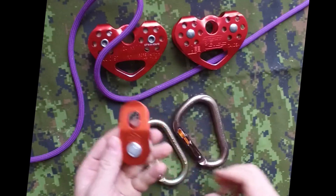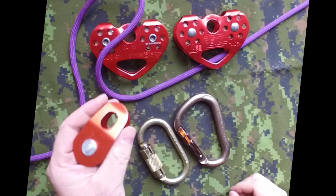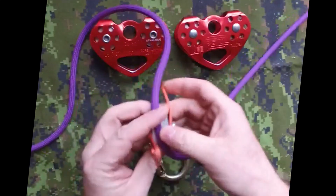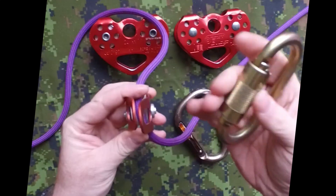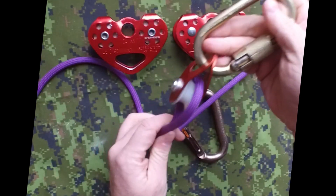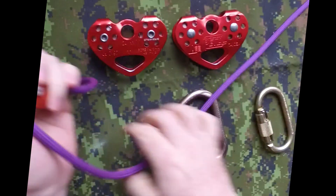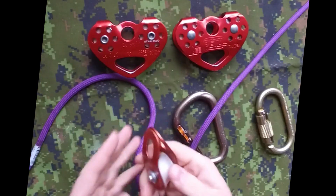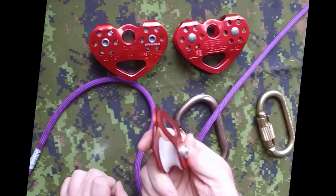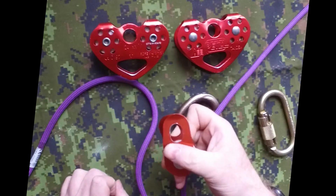The next ones are most recommended — they are single pulleys. They are easy to use: open, pass your ropes, close, put your carabiner, and ready to go. Even if you get slack, you will not move the other way — they will not come free. They have ball bearings and are maybe five times the price of the plastic one. They can also be combined with other pulleys, which I'll show a little bit later.